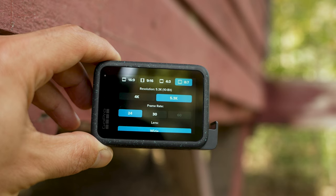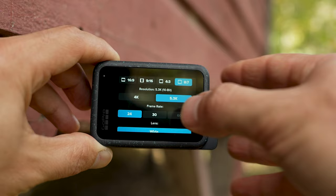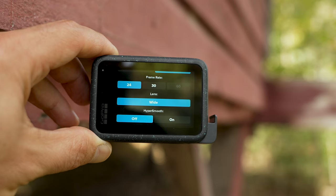When it comes to frame rate, I recommend doing 24 frames per second. If you're in a country where it should be 25 frames per second, then do that — but I'm in the United States so I'm going with 24. For the lens, there's only one option available with 8x7, and that is Wide, and you want to stick with Wide.